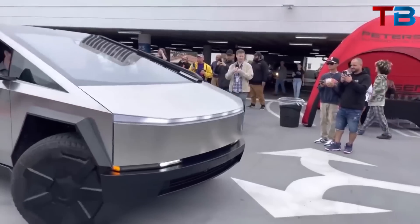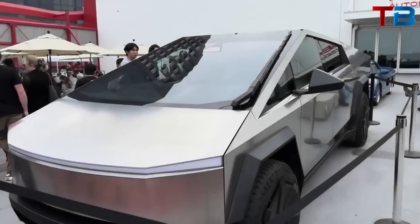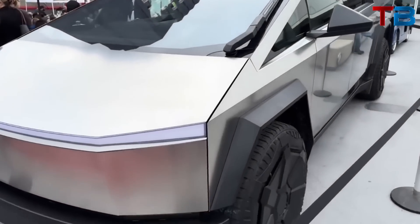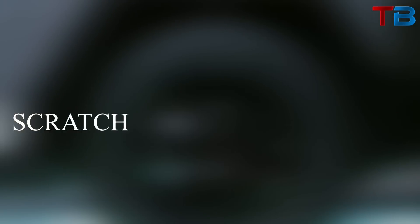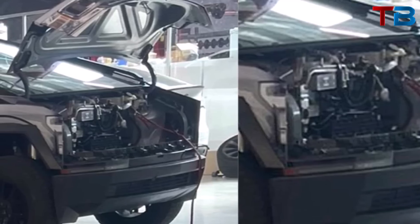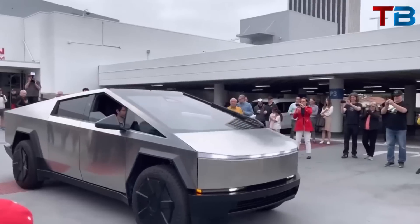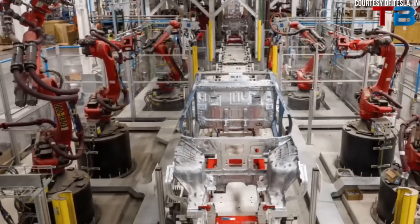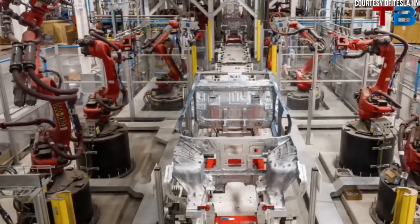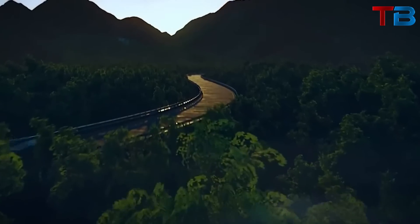Let's talk about the design. The Cybertruck sports a sharp-edged, futuristic exterior made of ultra-hard cold-rolled stainless steel alloy. This isn't just for looks — this material is scratch and dent resistant, making the Cybertruck seriously tough. Its design is not just unique but functional, providing both aerodynamics and durability. The Cybertruck's design is a departure from conventional pickup trucks; its sharp, angular form is more akin to a stealth fighter jet than a traditional vehicle.